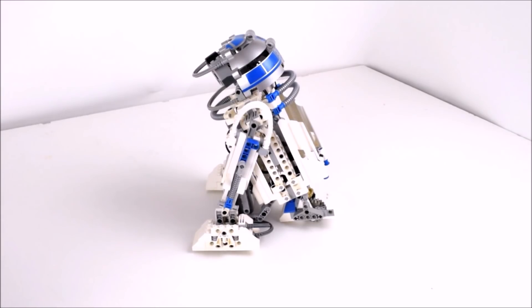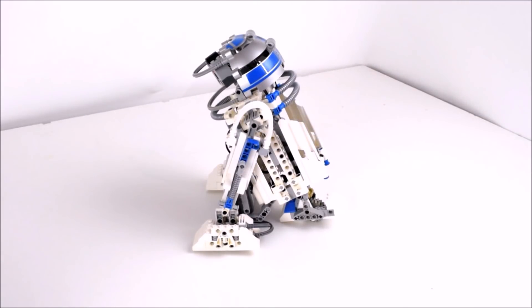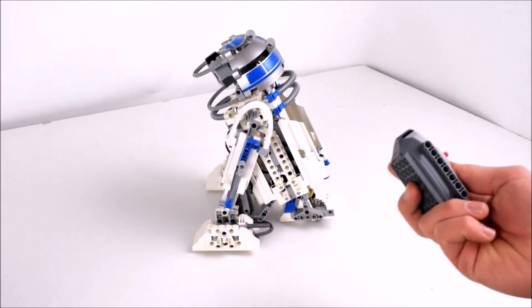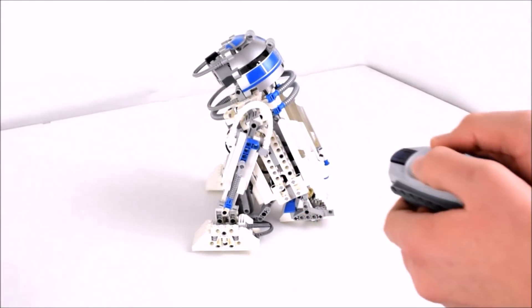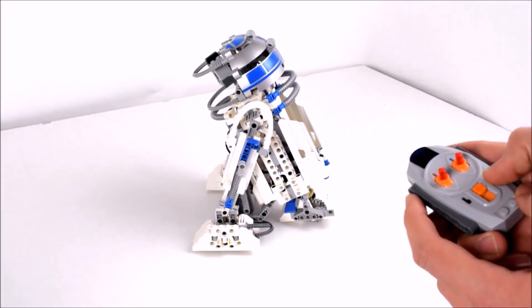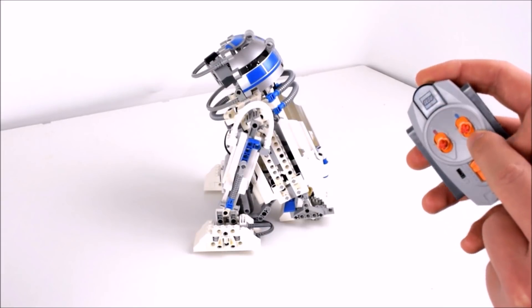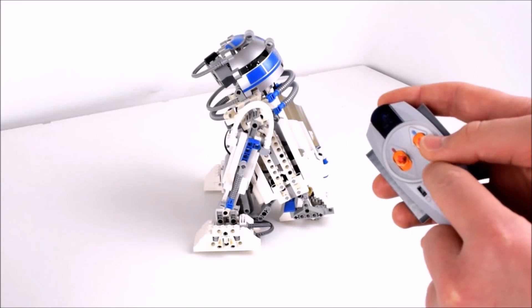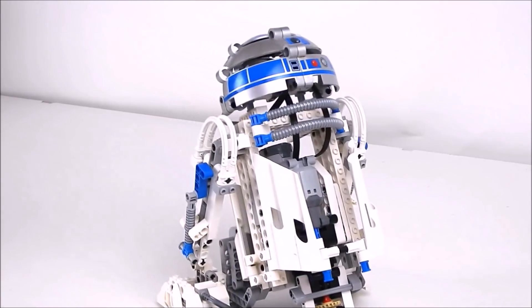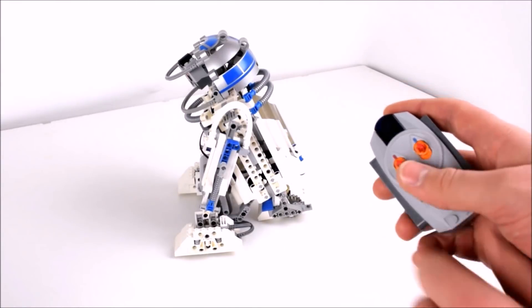This is the changed version — the one that we modified so that we can actually control it with this controller right here. It's a simple Power Functions controller. Right now I have hooked it up so that the blue is the actual movement forwards and backwards.